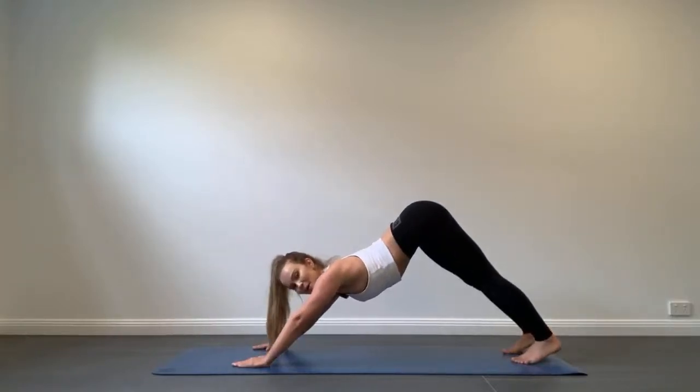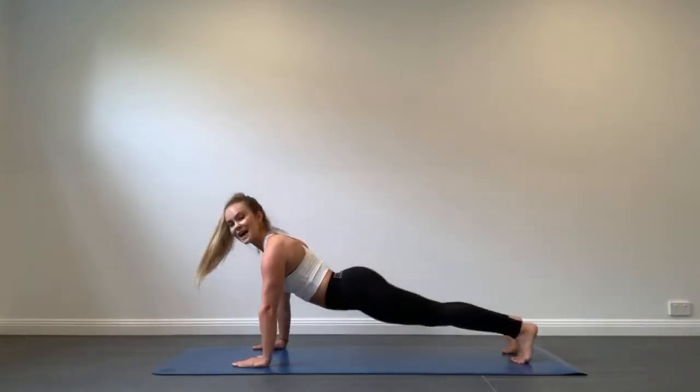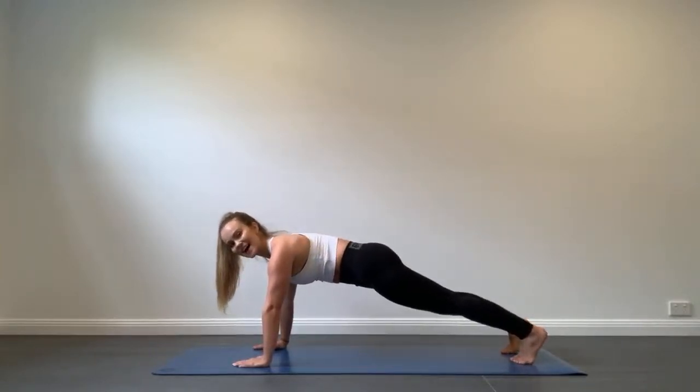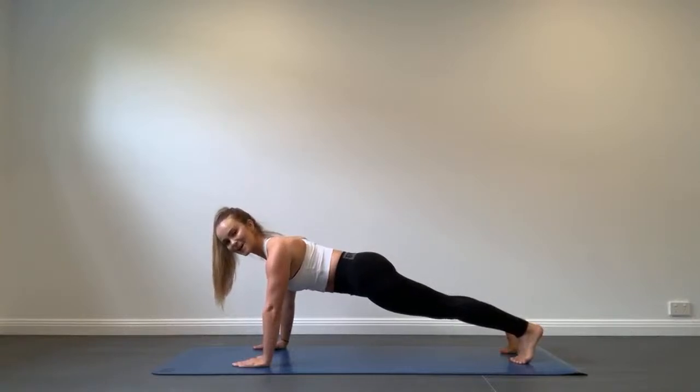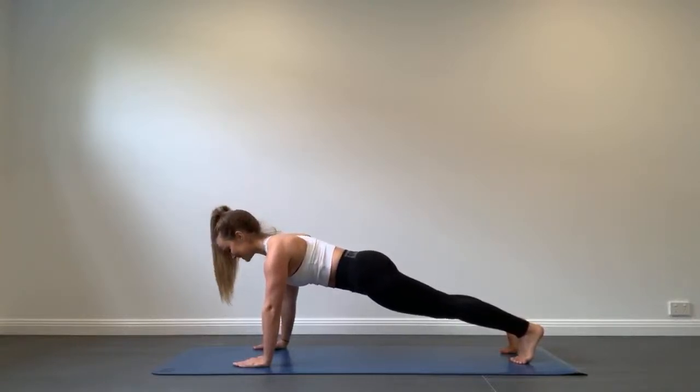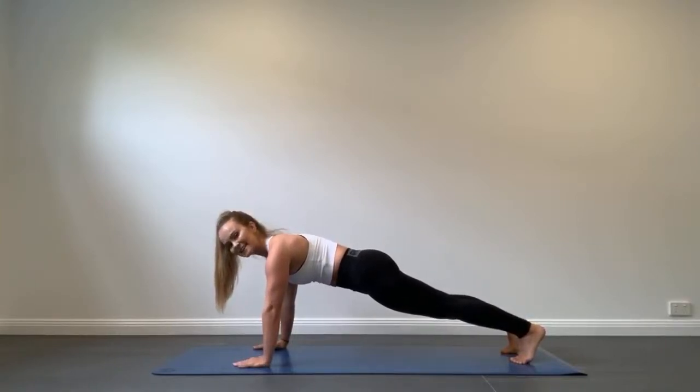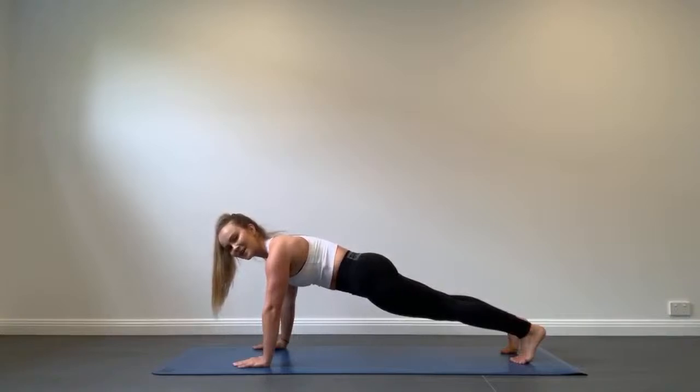If you find this position uncomfortable for your wrists or shoulders, simply bend your knees and place them back on the mat, bringing your body weight forward so you're really working your arms and abs. But let's try and tuck the toes under and lift the knees up — you can do it, we're strong, we're capable, we're in this together. Breathe here, inhale T-zone, exhale tuck. You're so close to the end of this plank — don't rest those knees down, stay strong.